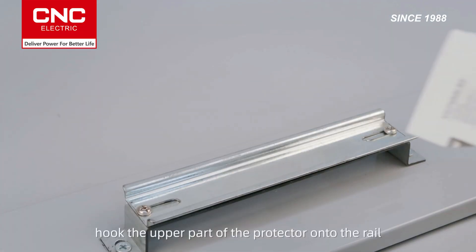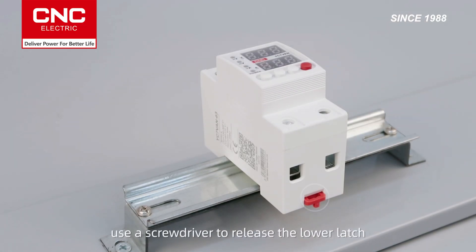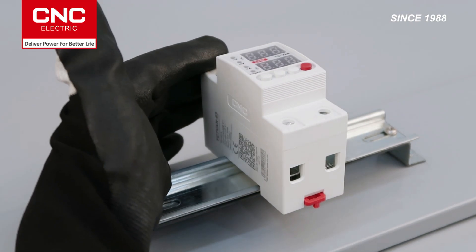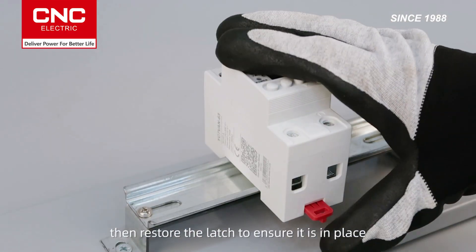Installation tip: hook the upper part of the protector onto the rail, then use a screwdriver to release the lower latch. Press the lower part onto the rail, then restore the latch to ensure it is in place.